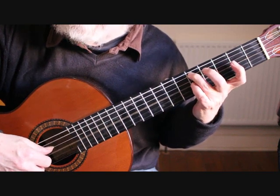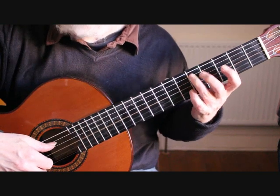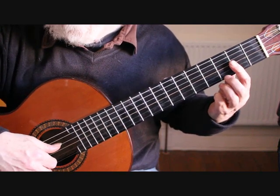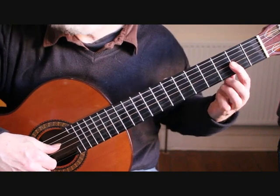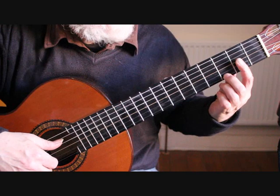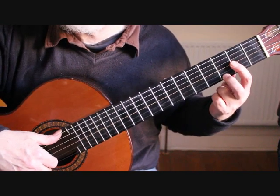The first two beats of bar 17 we then repeat. To continue into bar 18, we have a partial barre at the second fret which will give us our C sharp and the F sharp that's coming up. We play the fourth string, second string C sharp, and place the second finger on the G at the third fret first string.